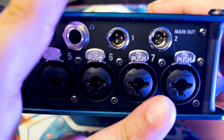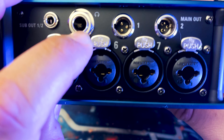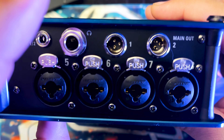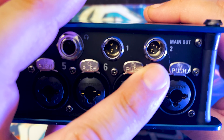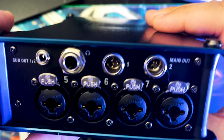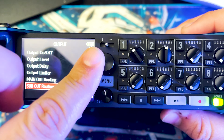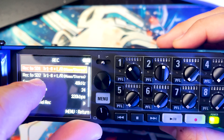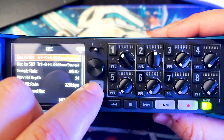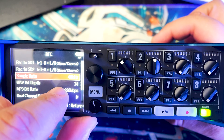On the other side we have the remaining four XLR/TRS combo inputs, a sub out, a headphone connector, and the main outputs. I can send my first main out to my boom operator with their own mix, and send a secondary mix through a comtek system so directors, script supervisors, or producers can hear a mono recording. For recording, I have it set to record all eight tracks individually plus a left-right stereo mix to both SD cards for redundant recording.